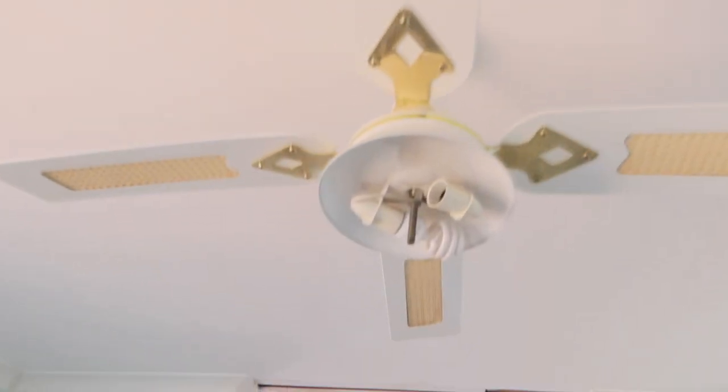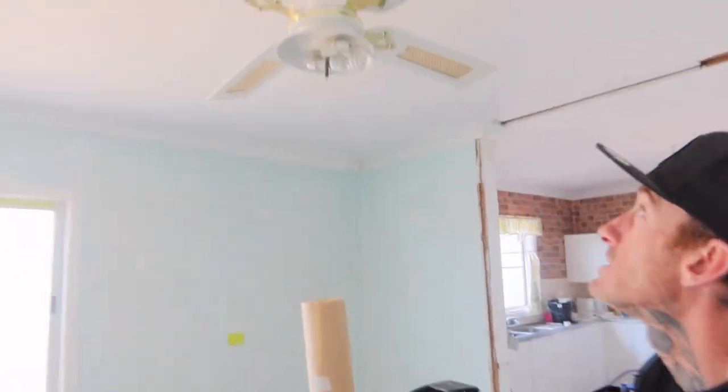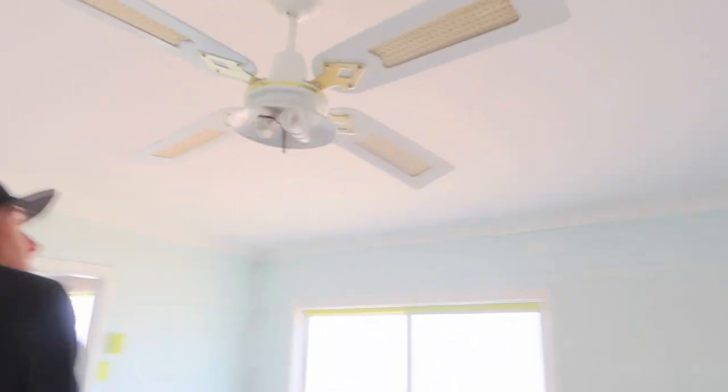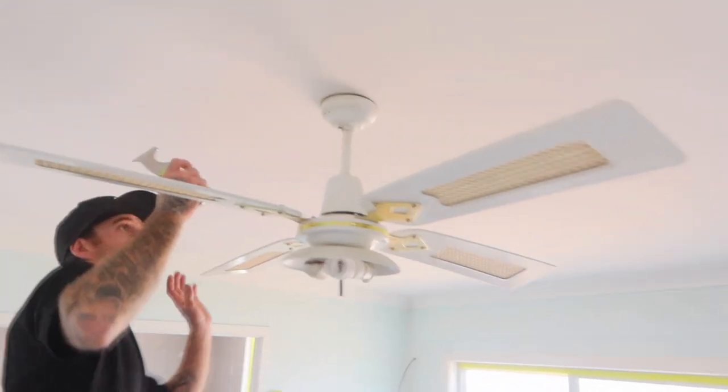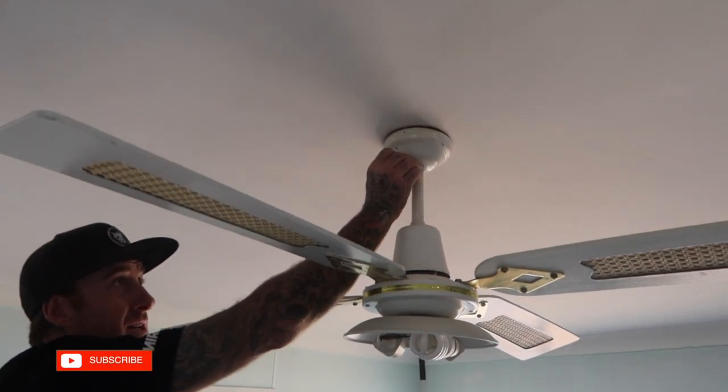Hello, this is Josh from Payton by Josh. Today I'm just going to give you a bit of a rundown on how to tape up a ceiling flange. They're all pretty much the same design anyway. First thing I like to do is go through and drop the top base plate down.